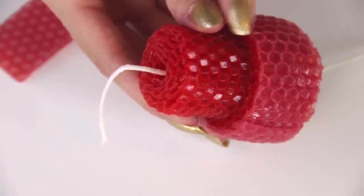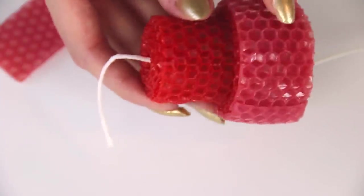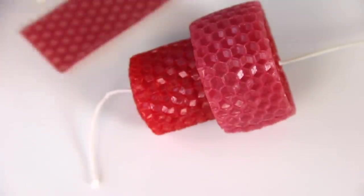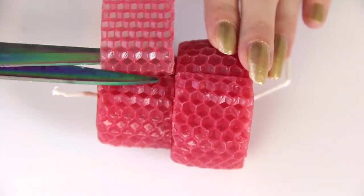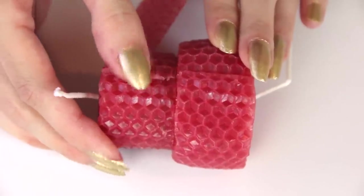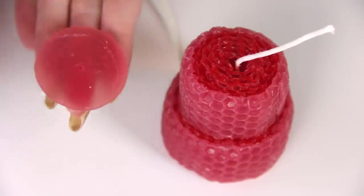I used two entire red strips around the bottom and then one pink strip, which kind of looks red because there's so much red underneath it. I've already heated this pink strip and I'm going to wrap it around the top of the cake just one time and then cut the excess off so it doesn't get too wide.